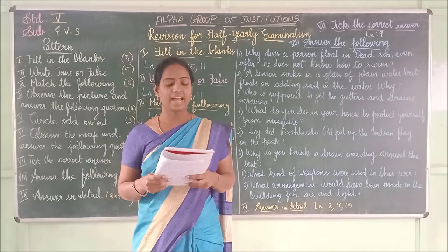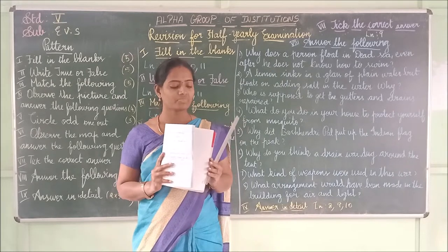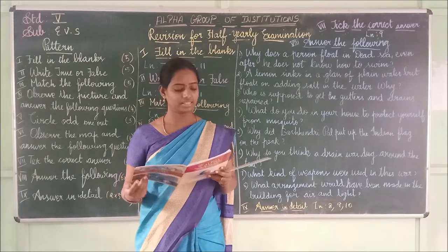The INA _____ in water. The answer is 'sank.' S-A-N-K — sank.